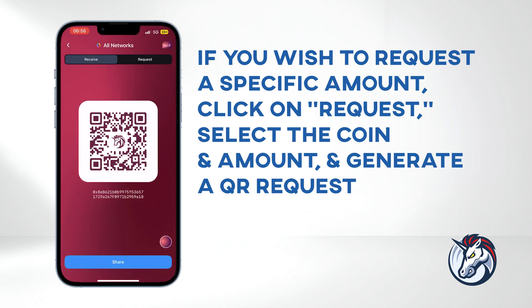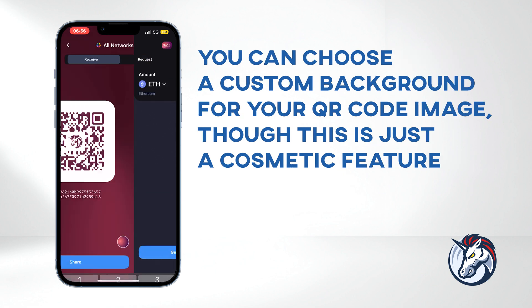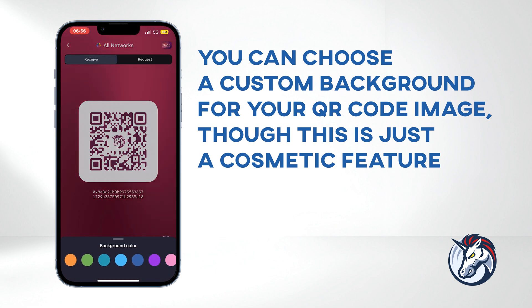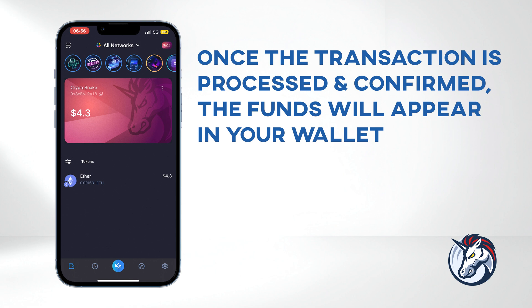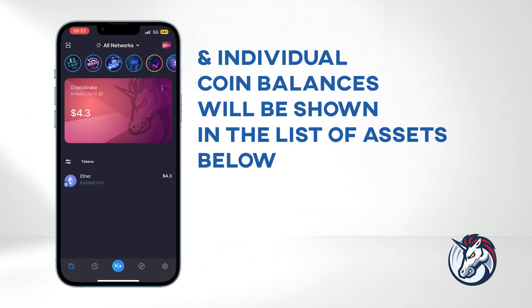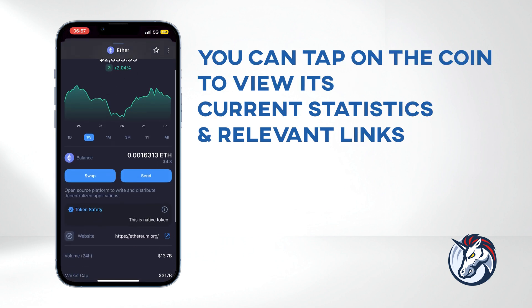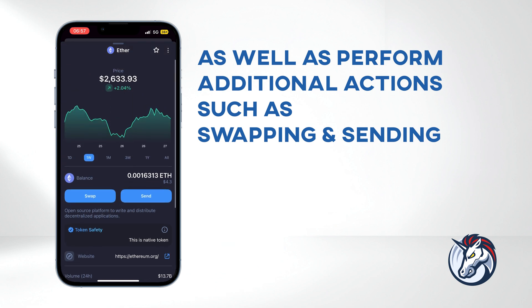You also have the option to save and share your QR code image, along with your address and Etherscan link. If you wish to request a specific amount, click on Request, select the coin and amount, and generate a QR request. You can even choose a custom background for your QR code image, though this is just a cosmetic feature. Once the transaction is processed and confirmed, the funds will appear in your wallet. Your total balance will be displayed on your 1inch card, and individual coin balances will be shown in the list of assets below. You can tap on the coin to view its current statistics and relevant links, as well as perform additional actions such as swapping and sending.